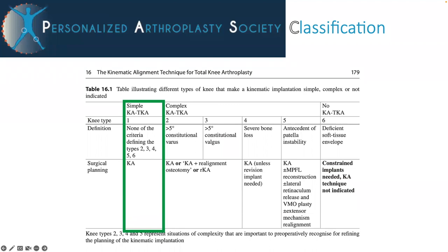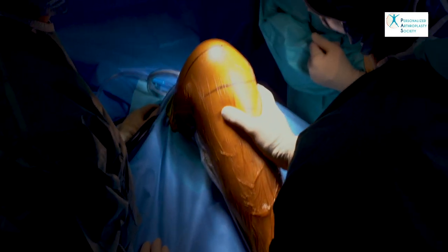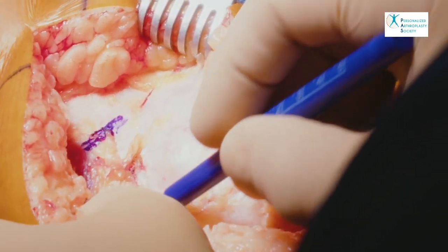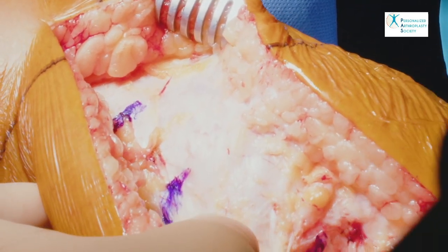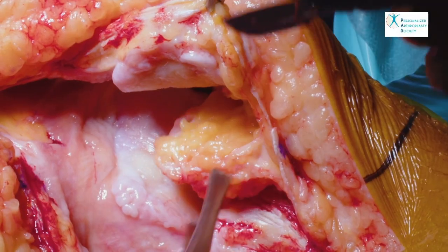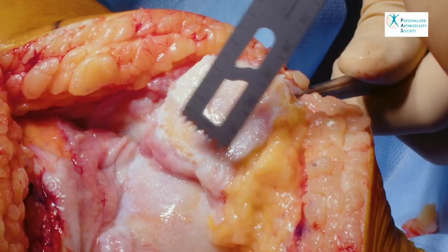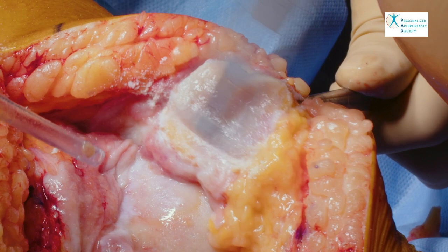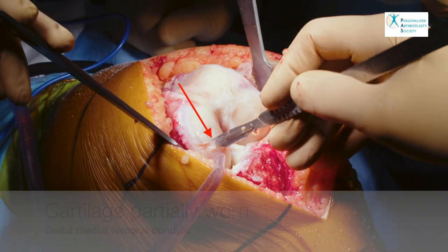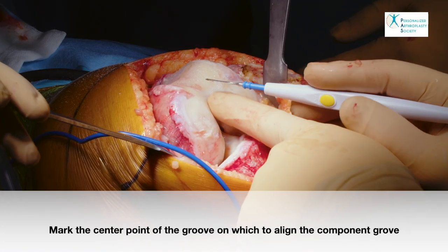We proceed with our standard technique. We proceed with the incision and arthrotomy, which is marked with a sterile surgical marker to be certain that it is closed anatomically at the end of the procedure. That is to prevent any alteration of the normal patella tracking. The fat pad is removed. We only resurface the patella as a last resort measure to improve tracking. Osteophytes are removed. The patella is denervated. The lateral facet is lightly reshaped to optimize engagement in the prosthetic trochlea. Here a scalpel is used to determine the cartilage wear or preservation and decide on cartilage compensation for the femoral cutting guides.